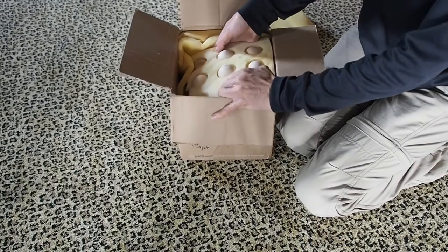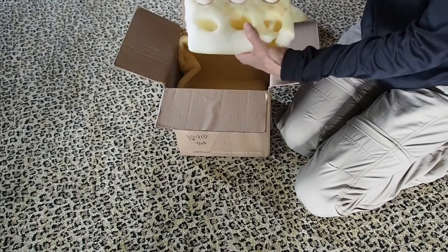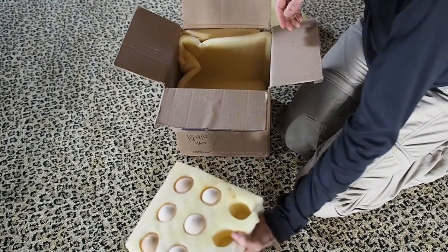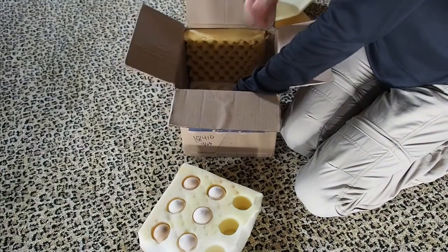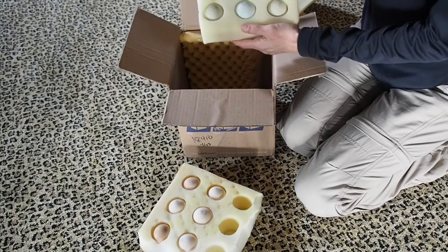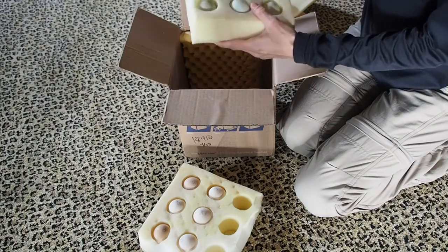I candled the eggs on Saturday night before I put them in the incubator and found that one of the Americana eggs was indeed cracked. I've heard that some people use nail polish or wax to try and seal the crack, but I didn't want to take any chances so I just didn't incubate that egg.